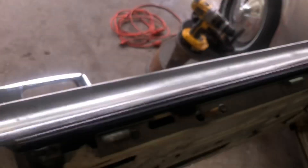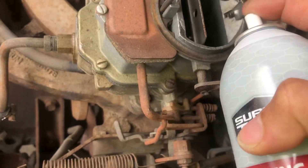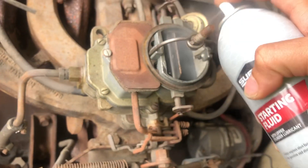I can sit there and kill the battery and the starter all I want, but to be honest, when I get some starting fluid and put some air in there, we'll go ahead and start up.